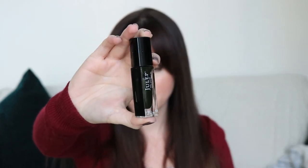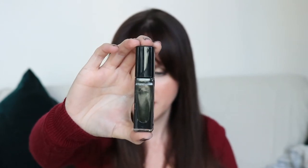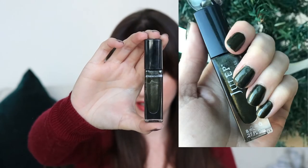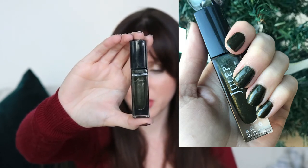The next polish I did wear at least once since my last update — this is in the shade Kendra, it's another Julep one. I have way too many Julep polishes. I had a subscription back when they used to do the nail polish subscription. I drew a line on the side and it's ever so slightly below that line. This is such a pretty color — it's one where for whatever reason I'm not drawn to it in the bottle, but when I put it on I'm like, man, that's such a nice color.